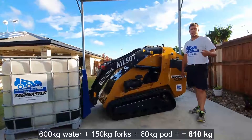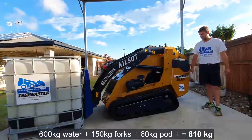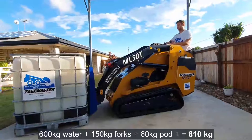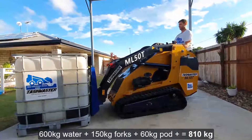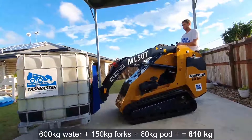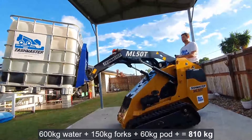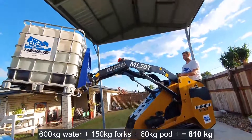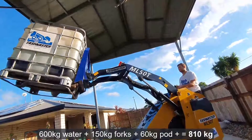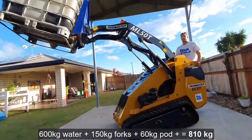Other factors to consider: my weight — I'm 85 kilos — and this machine currently has 50% fuel. You can see that quite easily lifts that sort of weight.